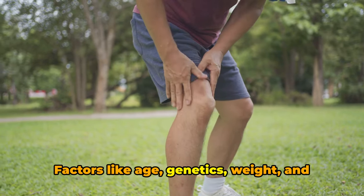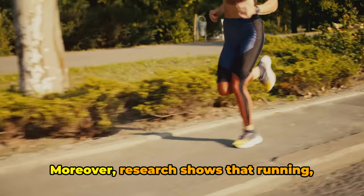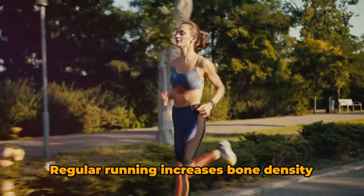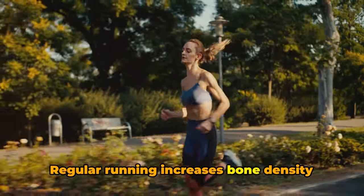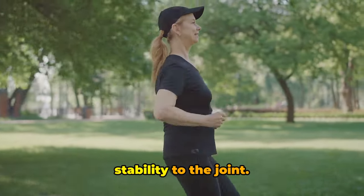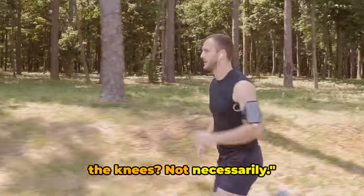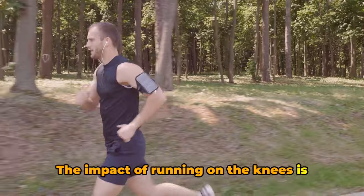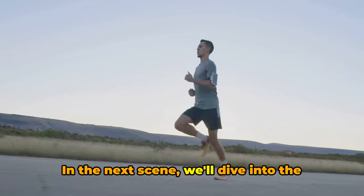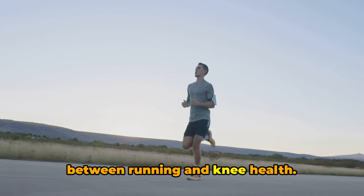Factors like age, genetics, weight, and previous injuries all play a significant role in the development of osteoarthritis. Moreover, research shows that running, when done correctly, can actually be beneficial for the knees. Regular running increases bone density and strengthens the muscles around the knee, providing better support and stability to the joint. Does this mean running is bad for the knees? Not necessarily. The impact of running on the knees is largely dependent on how you run, not just the act of running itself.